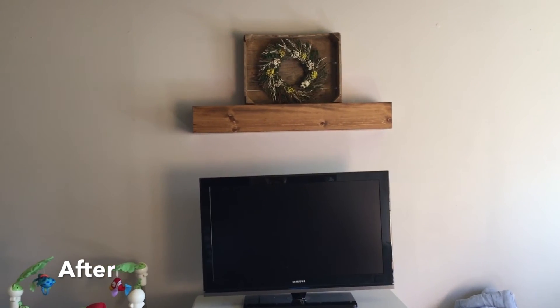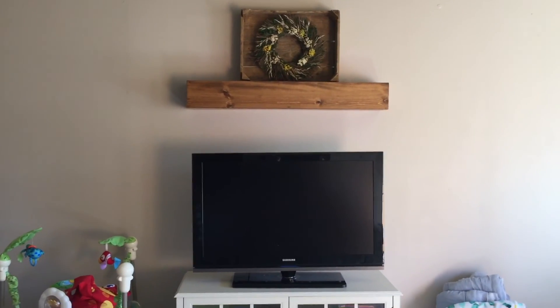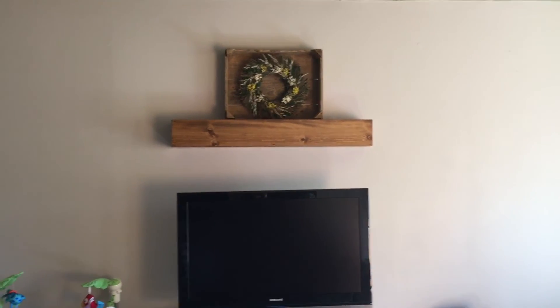I was actually able to match the paint color, and then Jason actually built this little mantle here. We don't have a fireplace in the house — I really wanted something like a fireplace that we could hang stockings and all that fun stuff. So that's what Jason made.